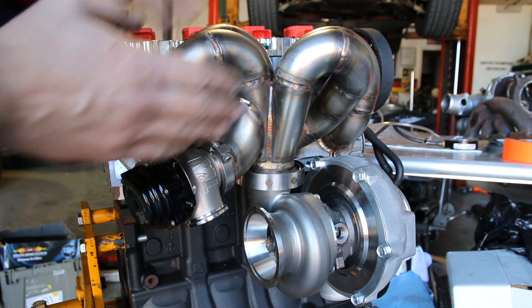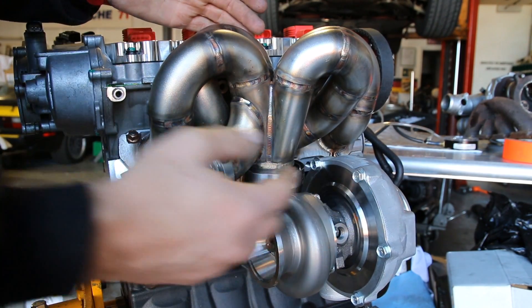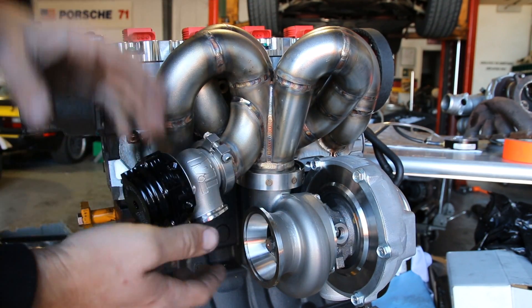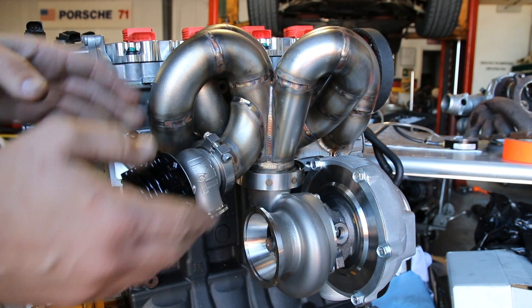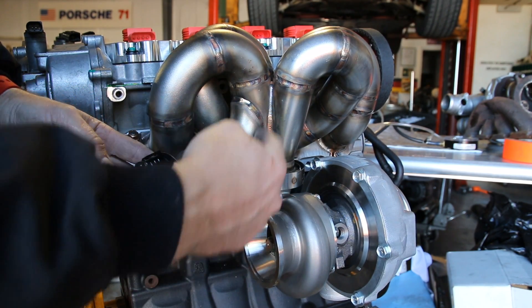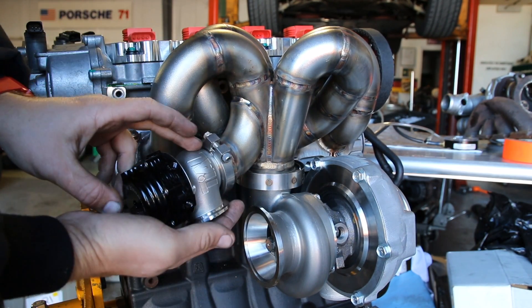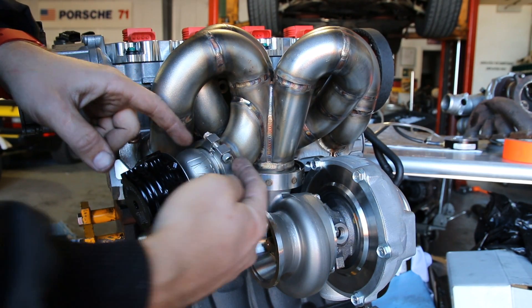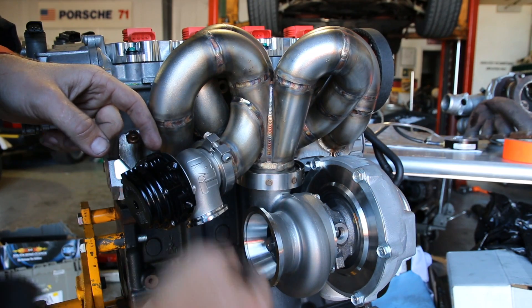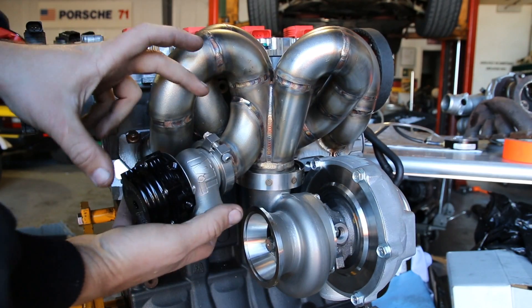Here we are with our external wastegate, which is mounted on our tubular manifold. We've got the turbocharger here at the bottom of the tubular manifold. With the tubular manifold, you have a separate little leg of the manifold that comes off for mounting the wastegate. Because the wastegate is external, there is no pathway through the turbocharger itself, so you have to have the extra leg, which is why it will not work with a stock-style manifold. The external wastegate itself has the valve down in the bottom housing so that the gases would come in here and exit out that way, and the actuator is built onto the external wastegate, so it's all contained in one unit.